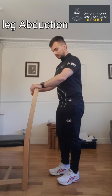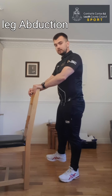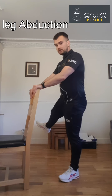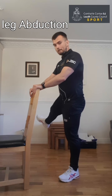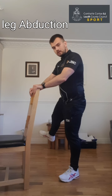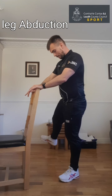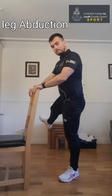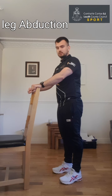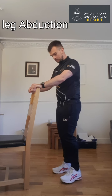Up nice and tall, keep your standing foot nice and flat, and just bring that right leg out to the side this time and back down. If you're unbalanced as you're doing it, you can always just stop for a second, regain your balance, and then continue on. If you're finding it a bit easier, try not to let the foot rest back down — keep it moving. Two more, then rest again for a few seconds. If that was too much, take a rest and move on to the next exercise.